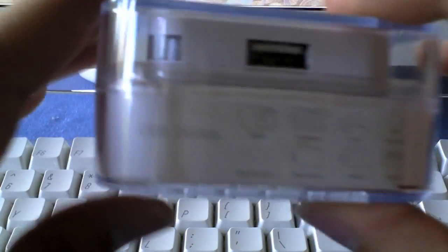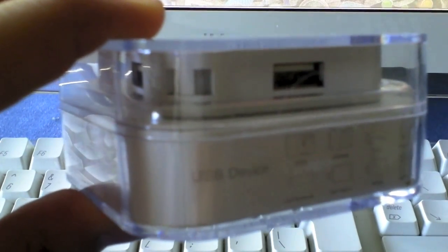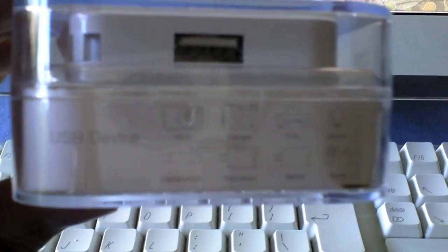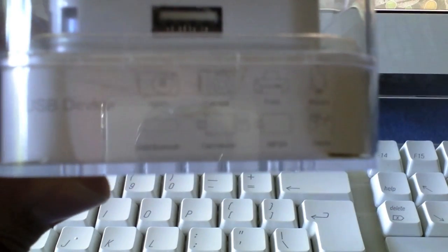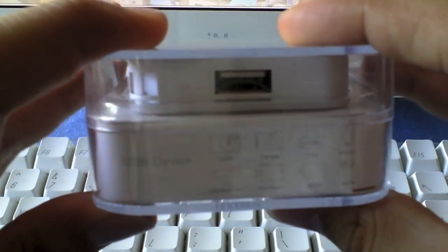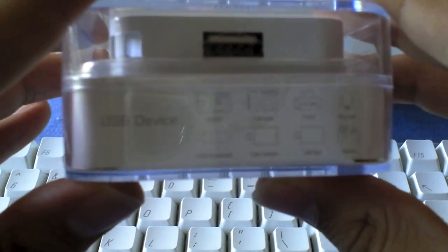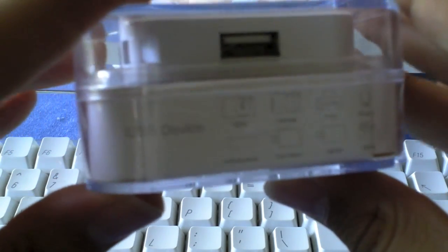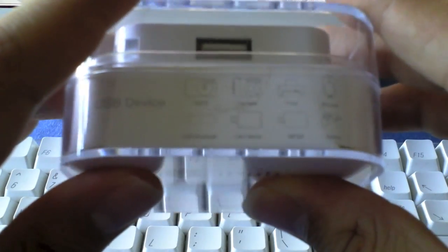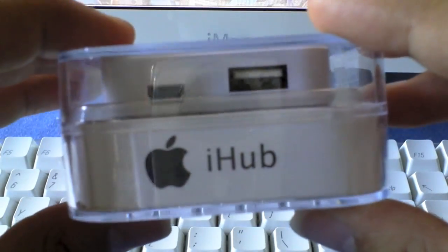We've got 'USB device' written there. Then it shows some of the stuff it might work with — though you can't really see it, and that's not just the camera's quality, it is just really badly printed on there. It lists: hard drive, camera, card reader, game, mouse, etc., then printer — all very badly printed.